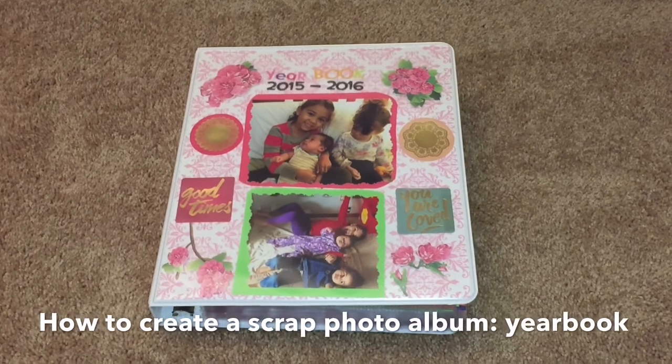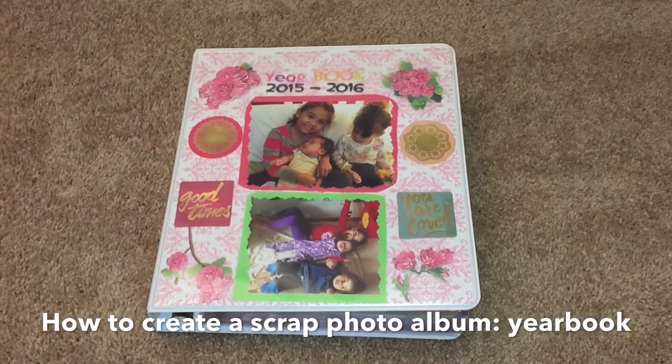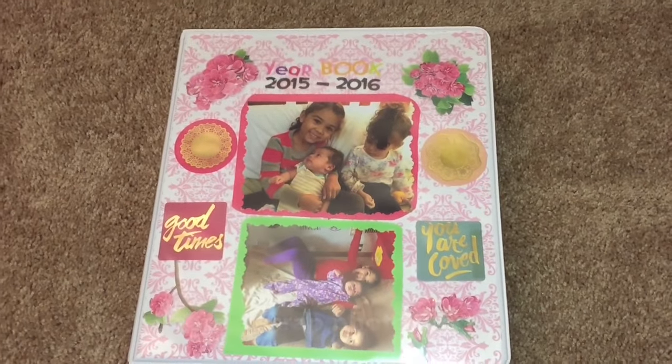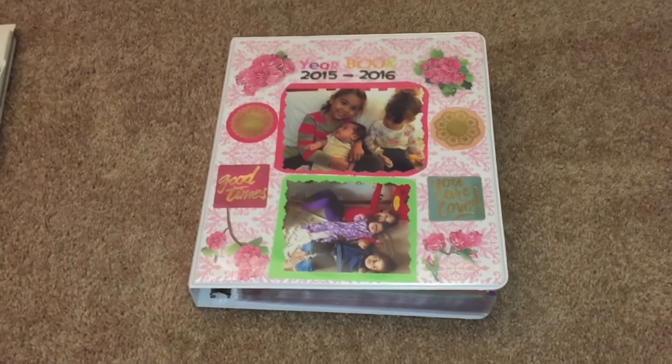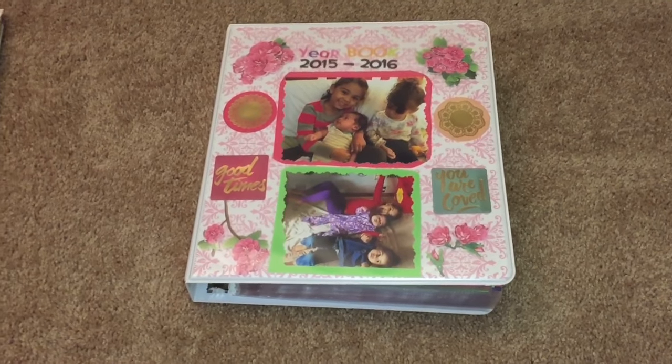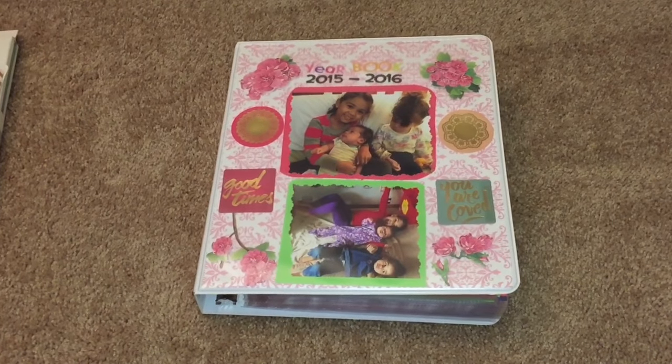Hello everyone, today I'm going to show you how to create your own scrap photo book. Here I have a yearbook that I created for my kids for 2015 and 2016, and it has everything divided into sections. I'm going to show you how you can easily make something like this.